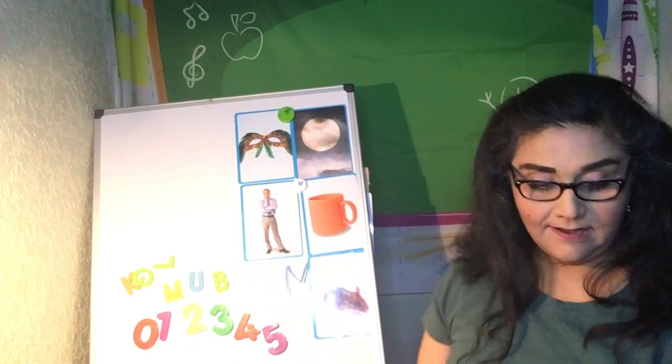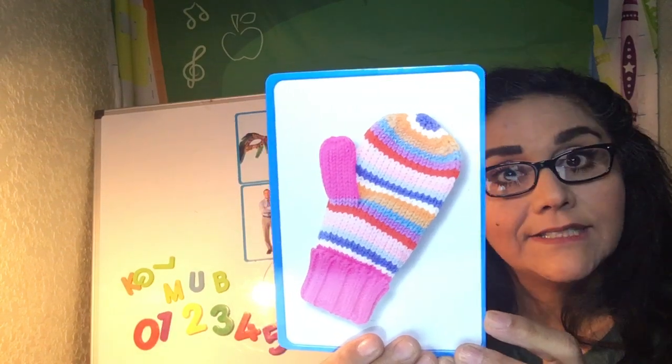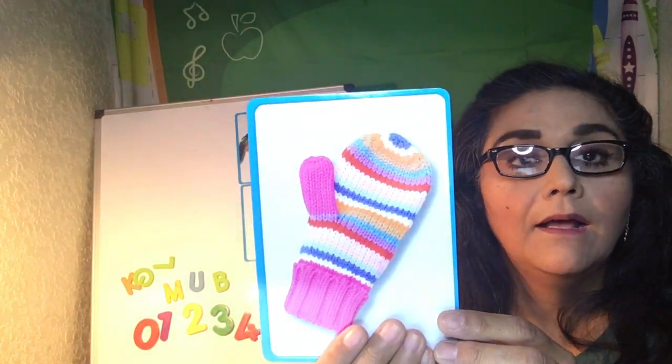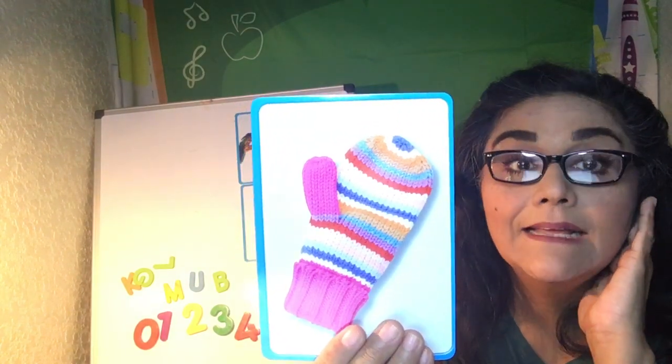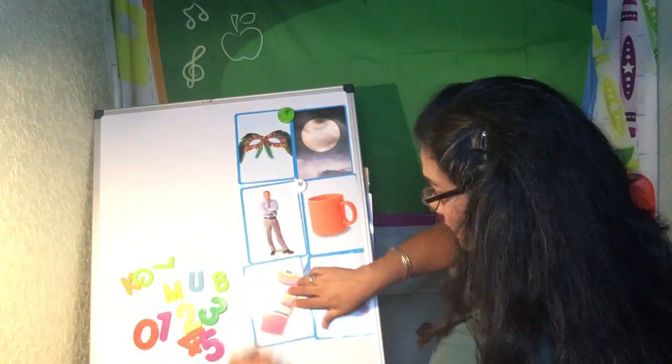And how about this? When it starts getting chilly outside, we put these on our hands to keep them warm — a mitten. Can you say mitten? Mitten. Starts with the letter M. M for mitten.